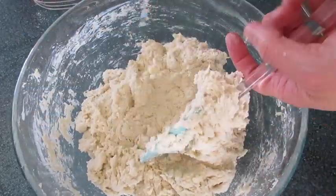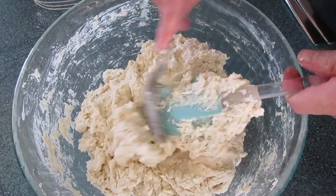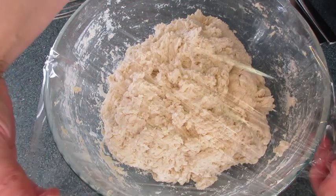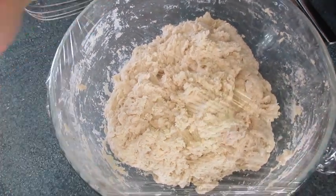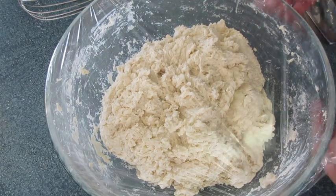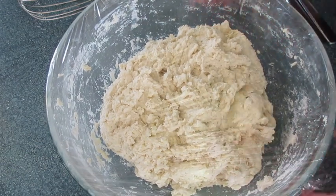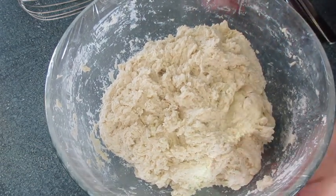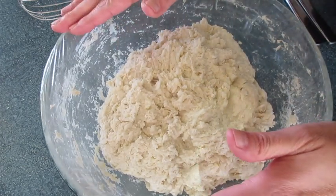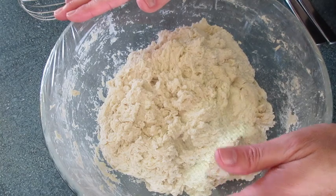Make sure you don't leave any dry flour anywhere in your bowl. Cover with plastic wrap and let this sit in the refrigerator overnight or up to five days. It needs to sit in there at least three to four hours or overnight before rolling it out. Off to the refrigerator it goes.